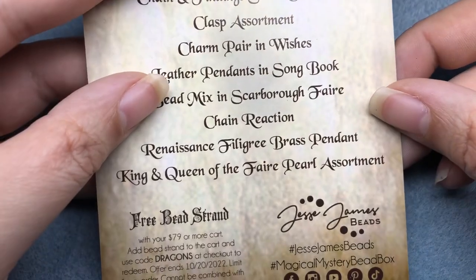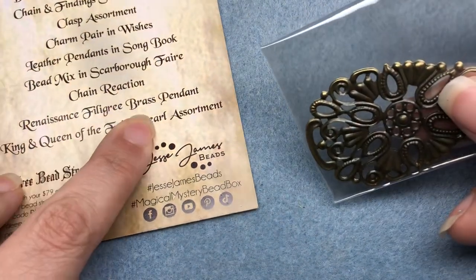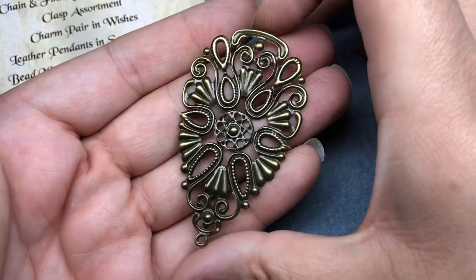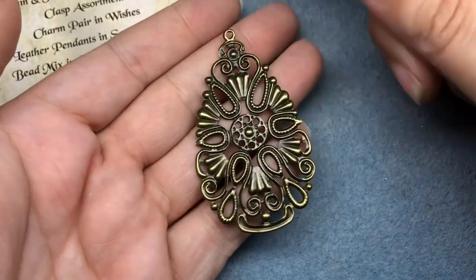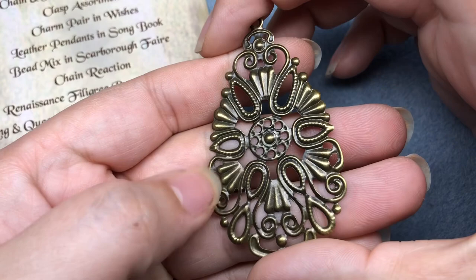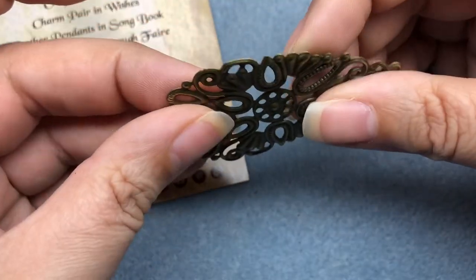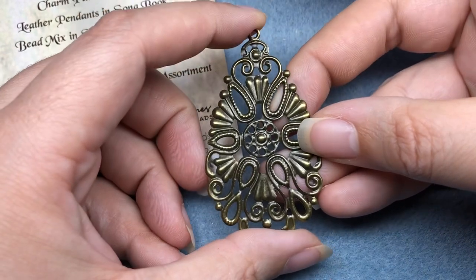A bunch of different things, so let's see what's going on in the box. We have a Renaissance Filigree Brass Pendant, and you all know that I love filigrees. This is really pretty — I don't have one in this shape. It's very pretty and very large. This would be really pretty with a patina, or some wax paint on top, or even acrylic paint, to bring out the detail. This can also be cut in half, it can be bent — so many different things can be done with this.